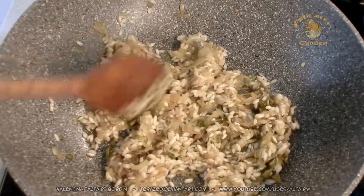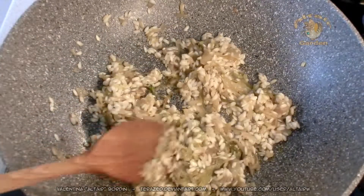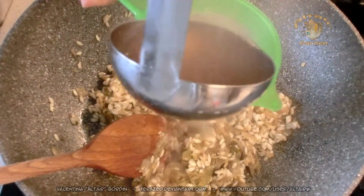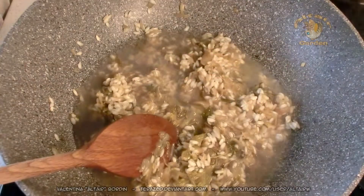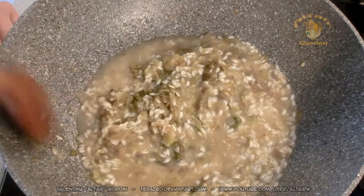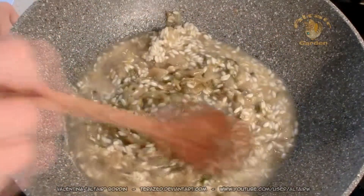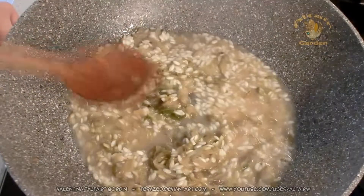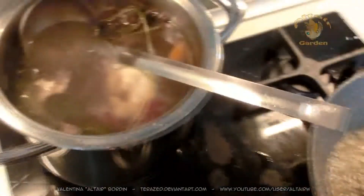When the rice is dried, I will add the broth. I usually prefer chicken broth for my risotto, but today I added beef, so I made beef broth. This is the broth with the bones.